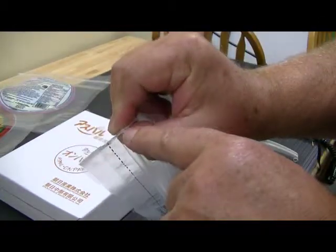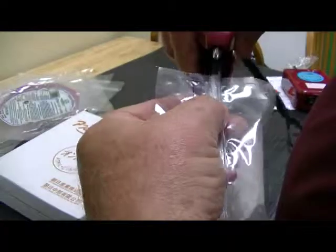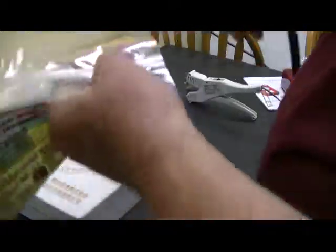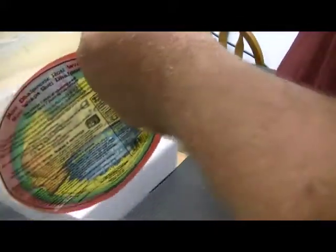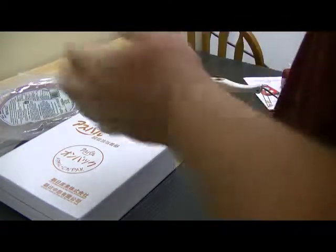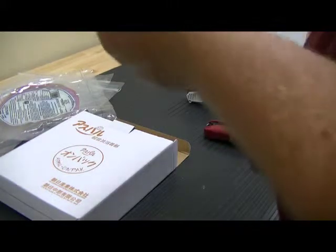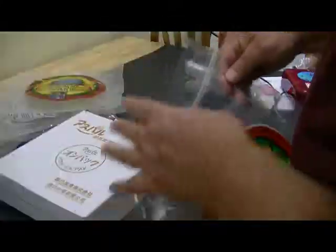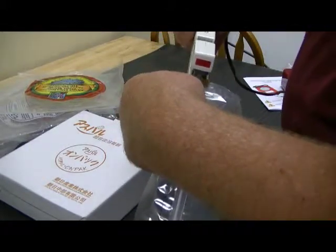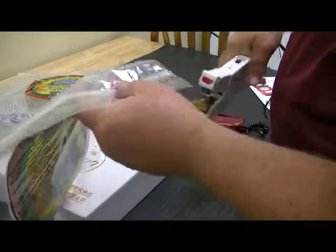Right there we can see where it's not sealed. I have this set on the low setting with the optional jaws on it. I am just holding it down for two seconds, like so.